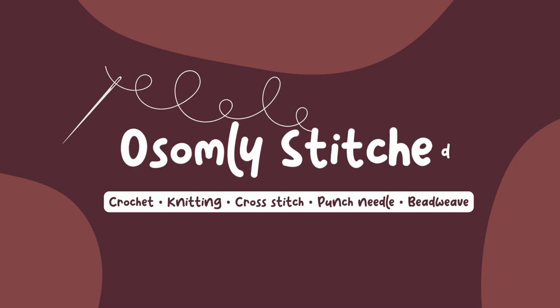I'm gonna stop overthinking this and just go with it. Hey, I'm Lu and this is Awesomely Stitch, where I like to talk about crochet, cross stitch, knitting, bead weave, and sometimes sewing. I'm just learning sewing — I'm not a pro, I'm just somebody that likes crafts and likes to talk about it.